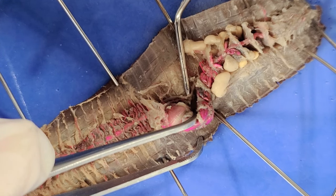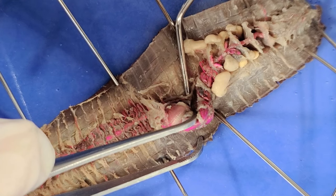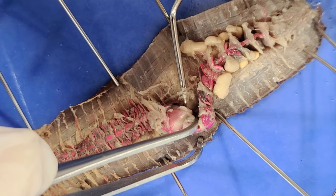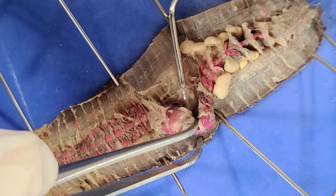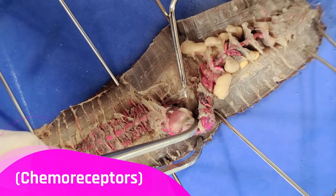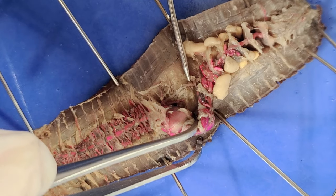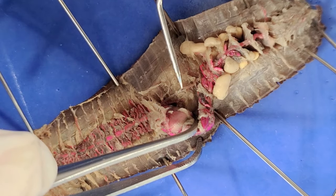Worms actually have no eyes, ears, or nose, but they do have nerves in their skin and muscles that can detect light and vibrations. The earthworm's body is also covered with chemoreceptors, which are cells that detect the chemicals in the soil, allowing the worm to taste things.